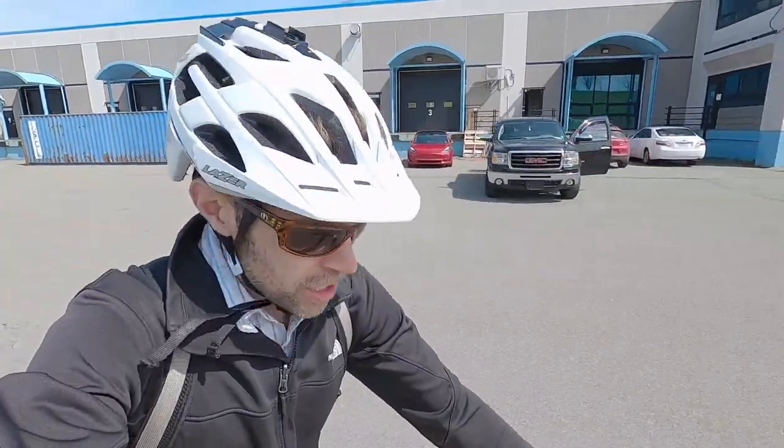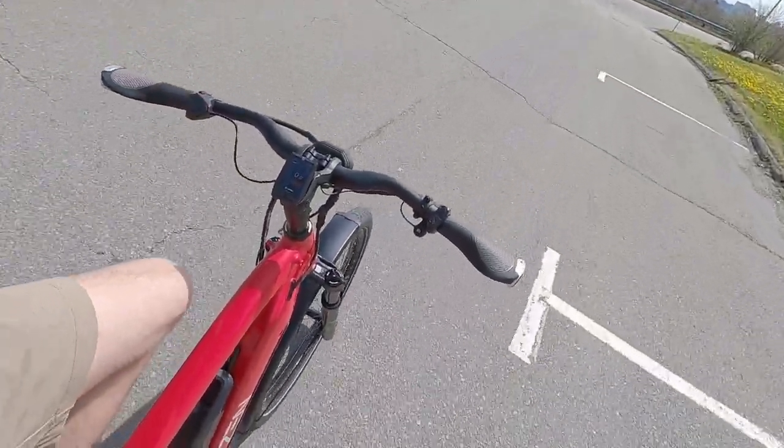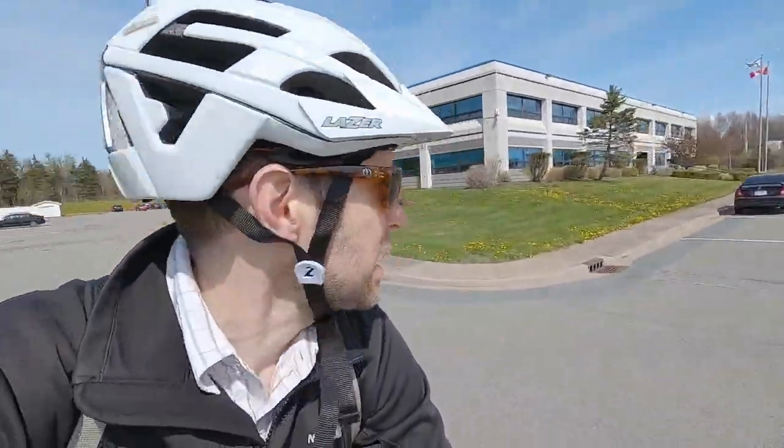Good body position here. That adjustable angle stem is actually pretty far forward right now — I could make it more upright if I wanted to. I feel like this is pretty comfortable. I'm on the size medium and I'm about 5'9", 135 pounds for reference.